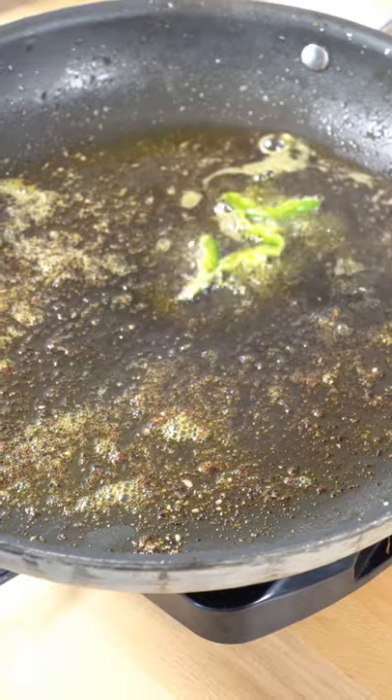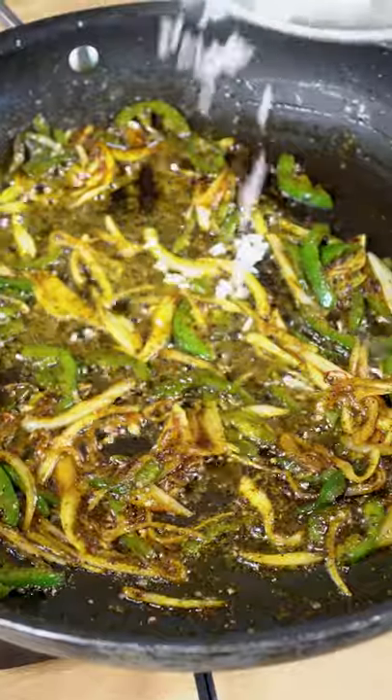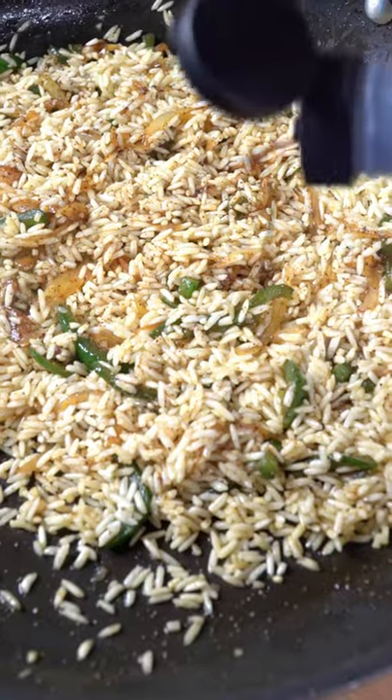In the same pan with that leftover flavor, we go in with the jalapeño, a shallot, a very light pinch of saffron, and our remaining spices. Watch the basmati rice join the party and add just a dash of liquid smoke.